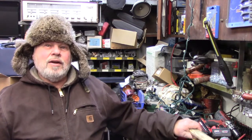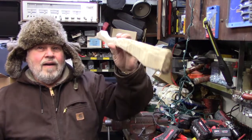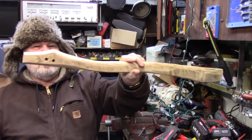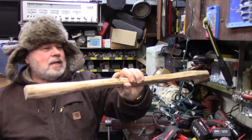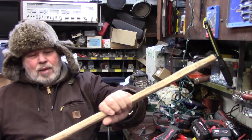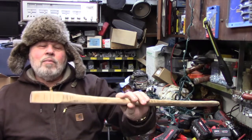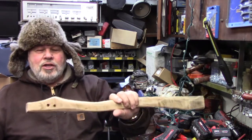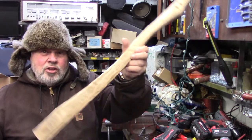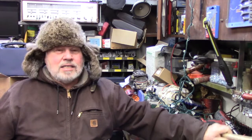Look at something right here — you know what this is? It's an axe handle pattern — not a true axe handle, it's the pattern to make one. It's over a hundred years old, and I intend on making an axe handle from it in the near future. I was going to do it this morning but didn't feel like working.